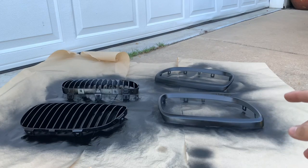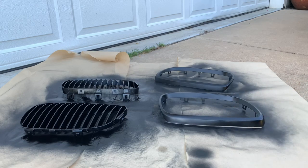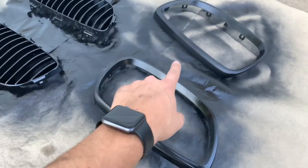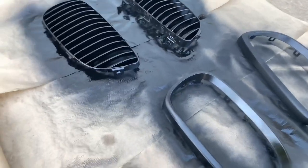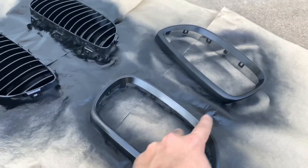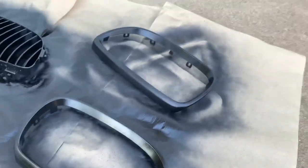It's been about 10 minutes and they're really dry. I went ahead and touched them — yeah, totally dry. I'll go ahead and put on the second coat. I'm probably going to do two, maybe three coats on these. I put one coat on the parts that were already black, and I might add another if I have enough paint. Three coats on the trim pieces and maybe a little more on the actual kidney grille. So far they're looking really good and drying really fast.